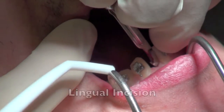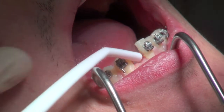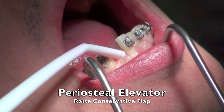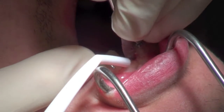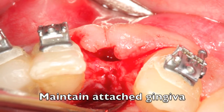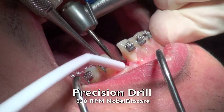A flap was raised using a number 15 blade to reflect the tissue from the lingual area. The flap was cut more lingual than normal to bring some of that tissue forward and create a little bit of a bulk of tissue so that we can create some papilla down the road. As you can see on this overhead view, the ridge was reflected but not completely stripped off of the periosteum to maintain the blood supply.